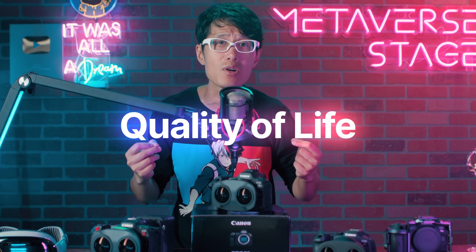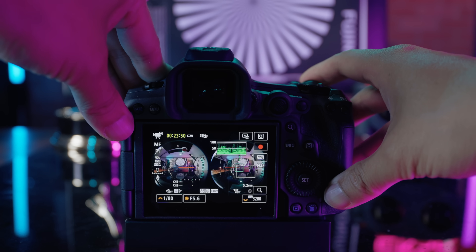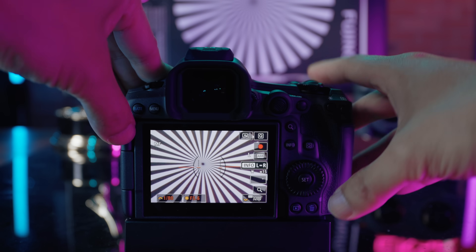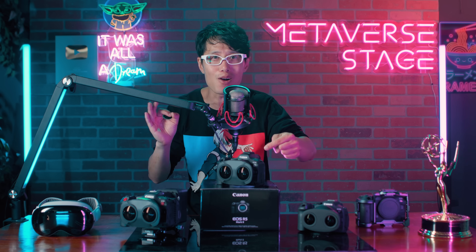Canon R5 Mark II not only has better image quality, it also introduces some quality of life features for VR filmmakers. First, it has a full-size HDMI, while the R5C only uses mini HDMI. Now you can also zoom in in 8K 60fps all the way up to 15x zoom, just like the HDVC mode — this is not possible in the Canon R5C. It really helps with nailing that critical focus. The R5C has false color and a waveform monitor to help with exposure for professionals — and now the R5 Mark II also has them.